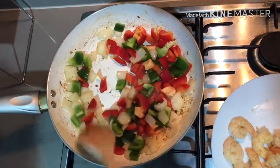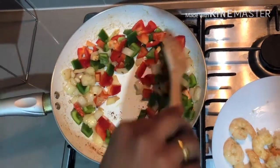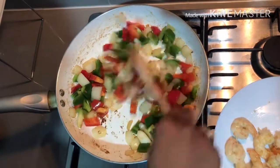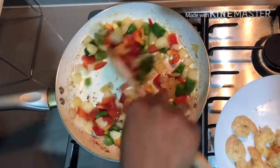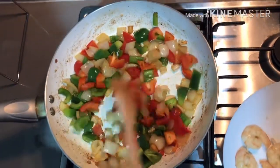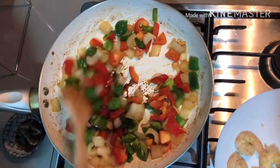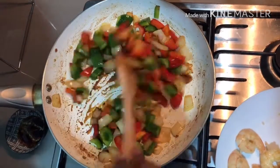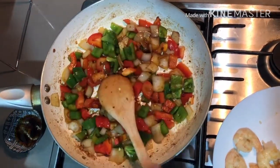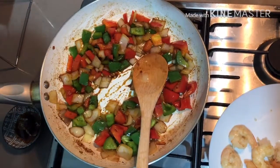This is the recipe for a nice meal. We will fry it in the pan. Let's fry the capsicum and add the soya sauce. Soya sauce will be added. We will add some salt.